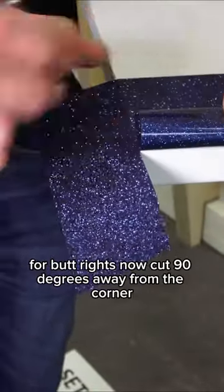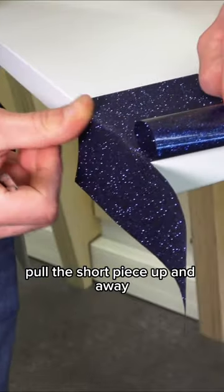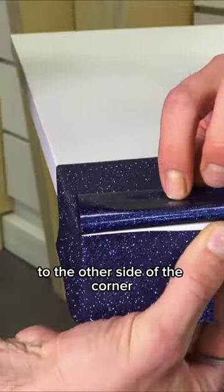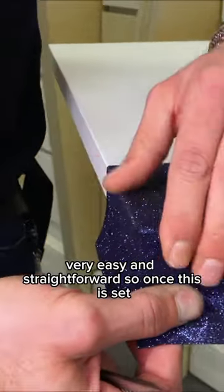For butt joints, cut 90 degrees away from the corner, pull the short piece up and away, wrap the piece around the corner and take it to the bottom edge, then swing the excess film around to the other side of the corner, and lay the short piece right on top. Very easy and straightforward.